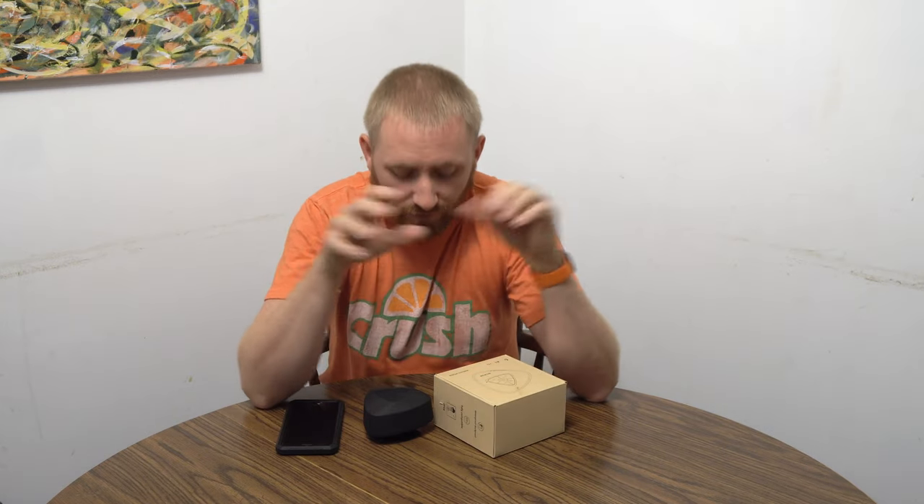Welcome back ladies and gentlemen to another video review. I'm The Tech Gooch and I've got a nice little portable item for you for review. This is by BILIFUN — B-I-L-I-F-U-N. I will put a link directly to this on their Amazon product page right at the top of the description, so check that out.